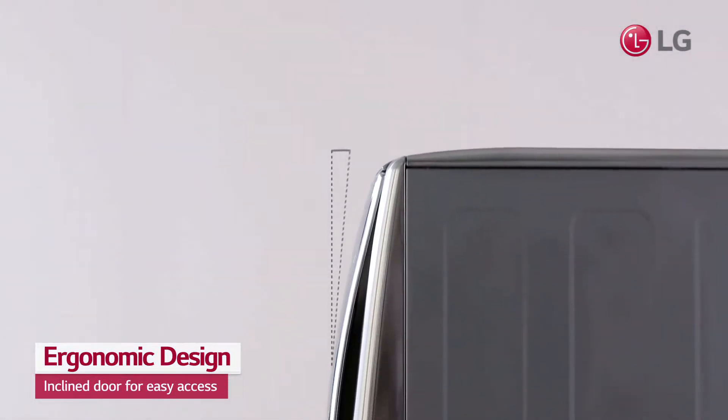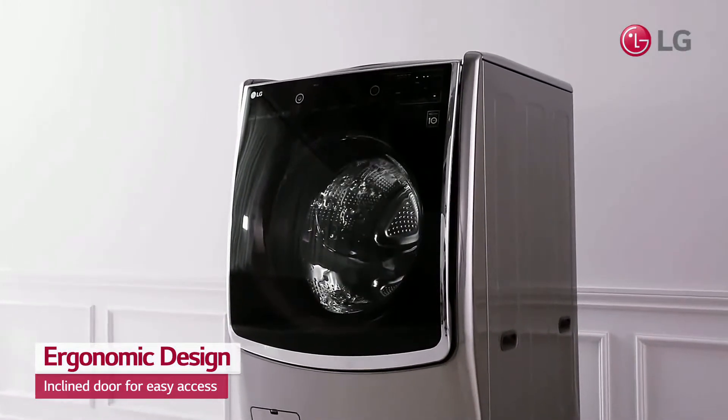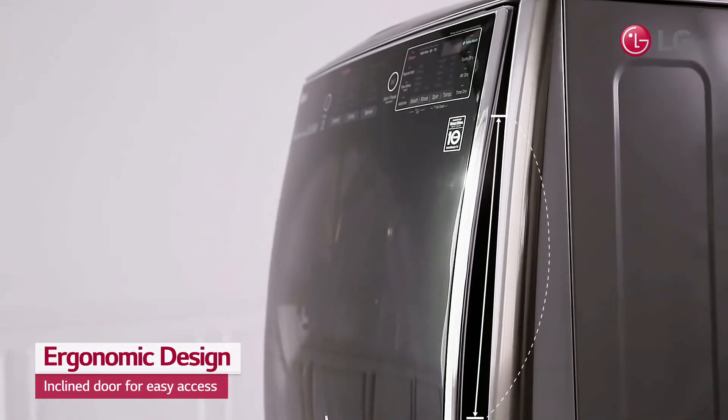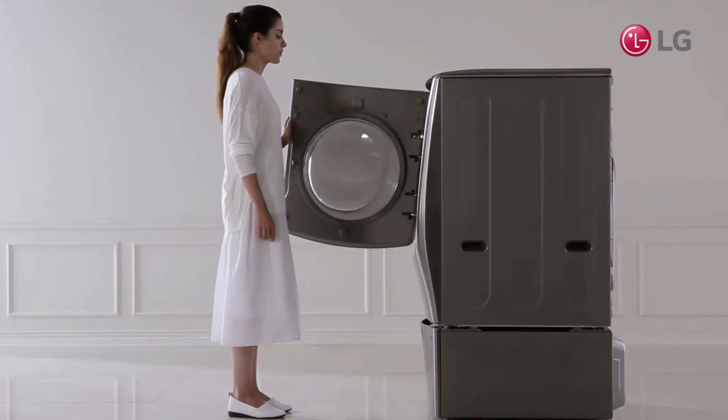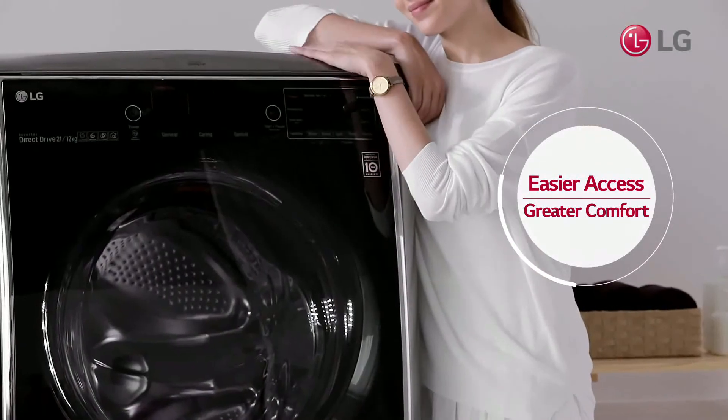Plus, the door is sloped at an angle to make loading and unloading even easier. And the handle is extra long for super easy access. Stay comfortable with LG TwinWash's ergonomic design.